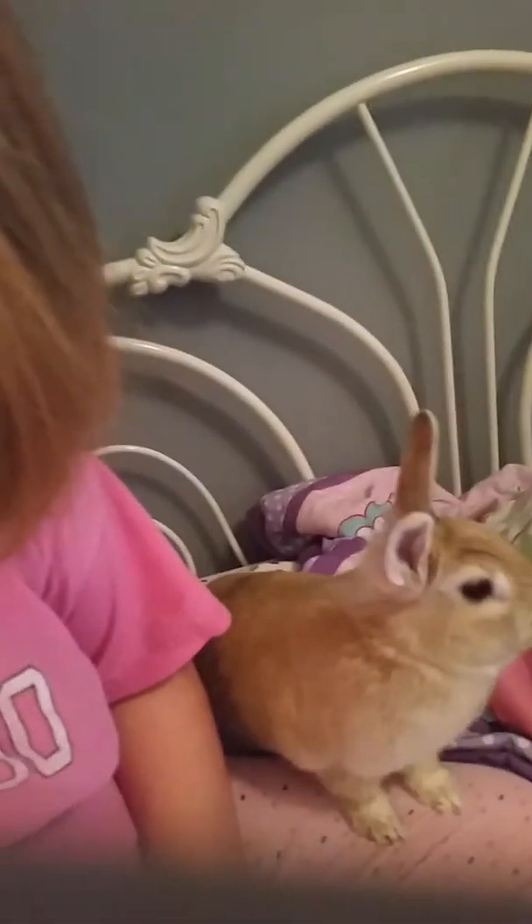Hey guys, today I'm going to show you how to make a good musical.ly, and welcome to Super Happy Fun Time. The first thing you're going to need is some type of cute animal.